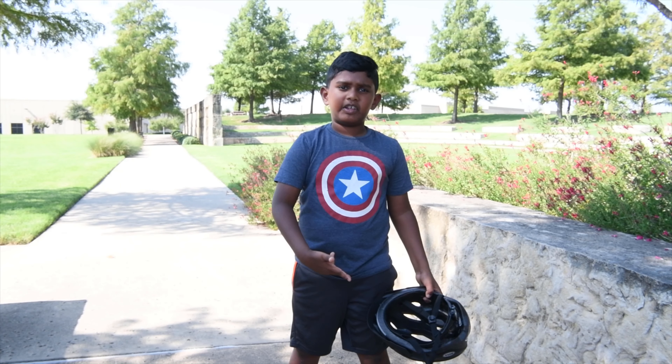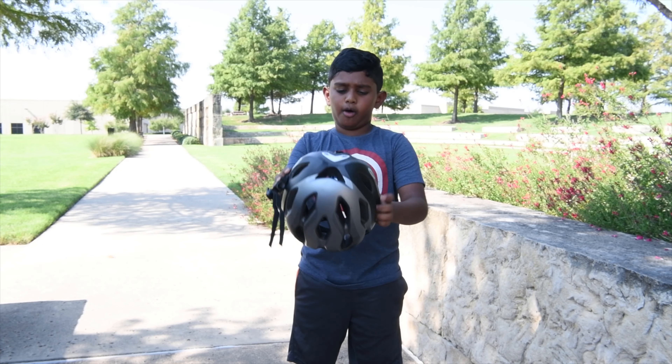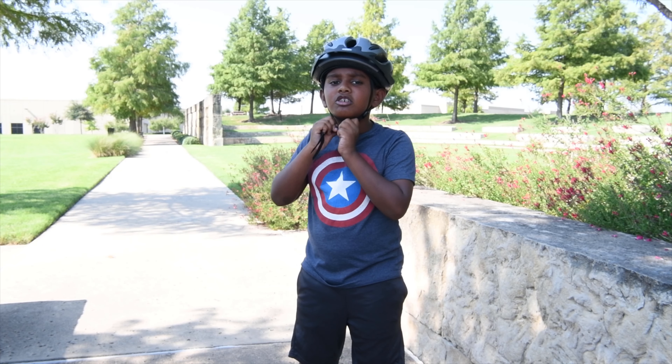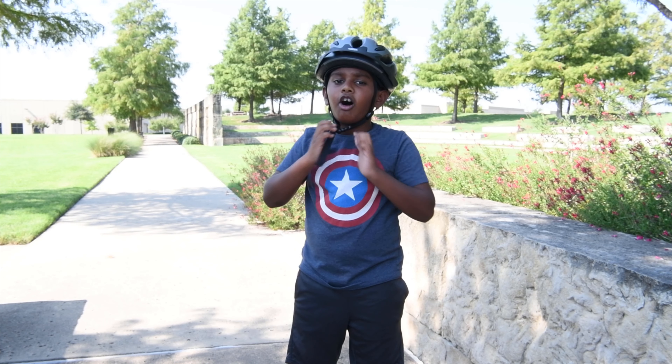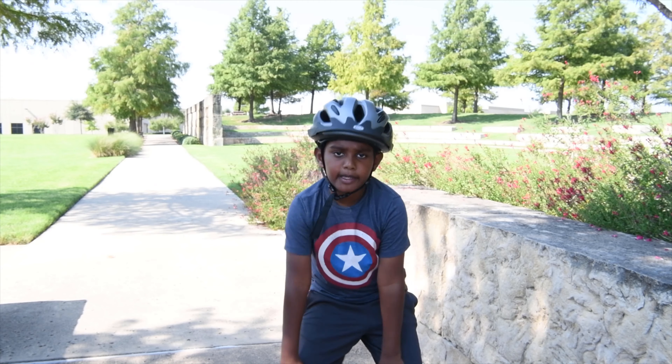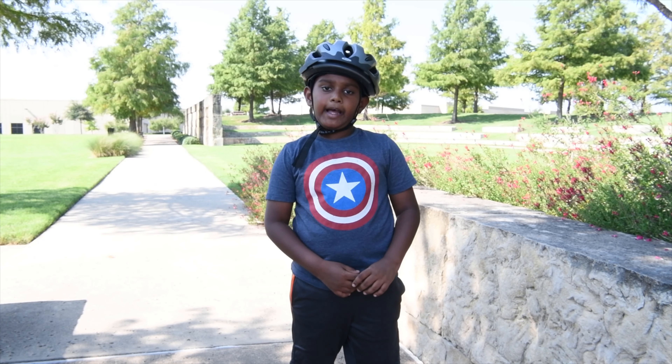So always safety first. I got my helmet here, I want to buckle it on real quick. And always remember that you have to wear your arm pads and knee pads so you don't get hurt or a scratch.